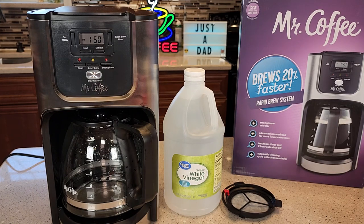Hello everyone, this is Just a Dad. Today I'm going to show you how to de-scale this Mr. Coffee 12-cup programmable coffee maker, model number BVMC-JPX37-R.